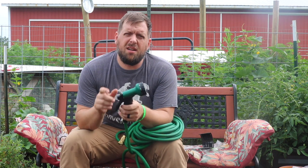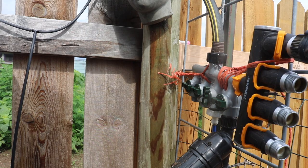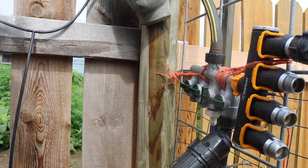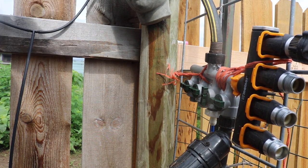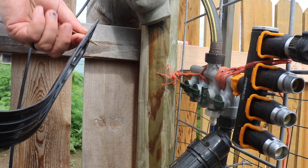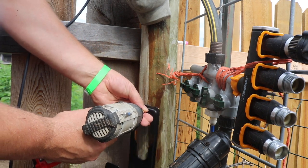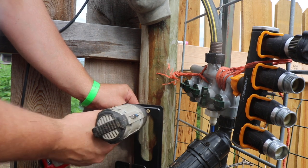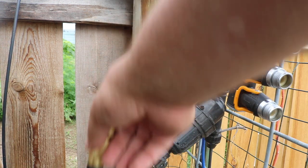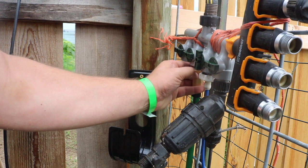I'm going to go get a screw and mount the holder to our fence. I'm over here where I have my water nozzles and I have a deck screw — I'll go ahead and just screw it in. There we go. Here's the garden hose; I'm just going to put it on one of these here.